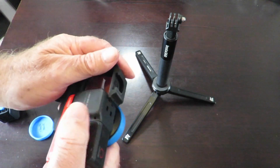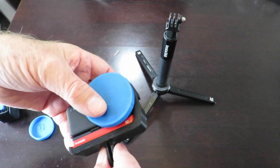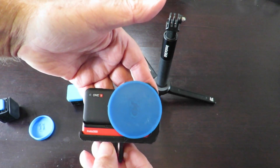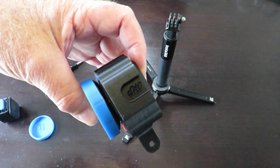Everything just snaps together as you've already seen. So anyone who's interested in this particular mount, just let me know and I'll send you the file. Hopefully you'll print it out and you'll be happy as well. Anyway, thanks for watching — with a bit of luck I might catch you on the next video too.